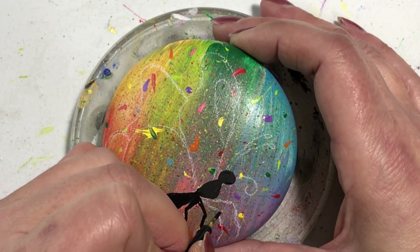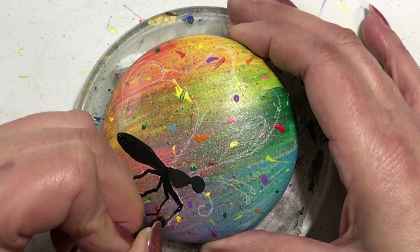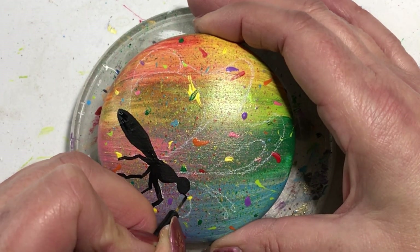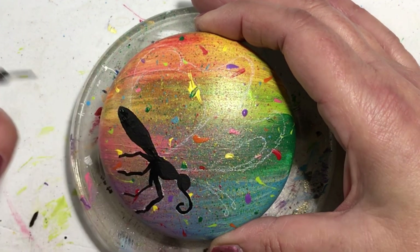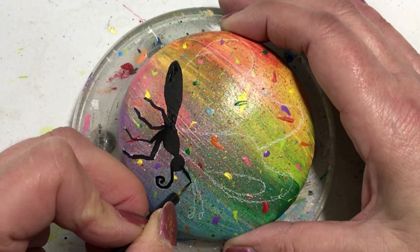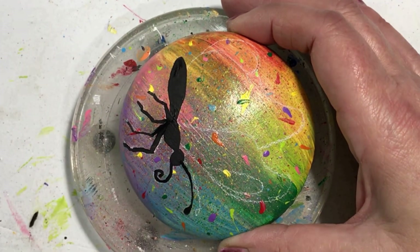The colors I used: I started with lavender from Folk Art, then cool blue from Apple Barrel, holly green from Americana, pink from Folk Art, light green from Craft Smart, daffodil yellow from Folk Art, red alert from DecoArt, and last but not least jack-o'-lantern orange by DecoArt. All colors will be listed in the description below.